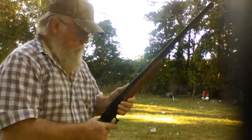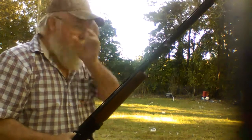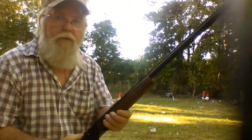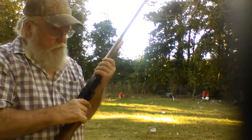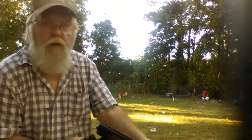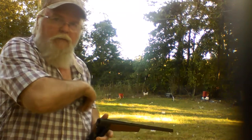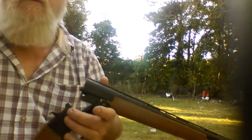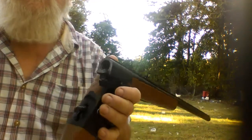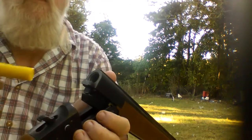All right YouTubers, Riverdog here. I'm going to shoot this Hatfield single-shot 20-gauge, $99 Walmart shotgun. That's a mouthful. I'm surprised I remembered all that. Anyhow, if any of you folks have never had one of them — maybe some of you girls, some of you kids — this is just a plain old single-shot.